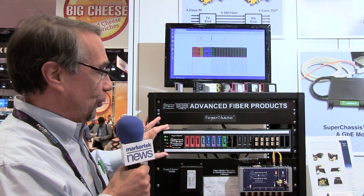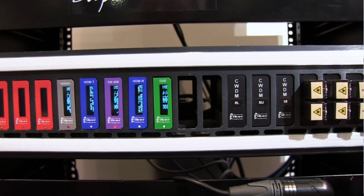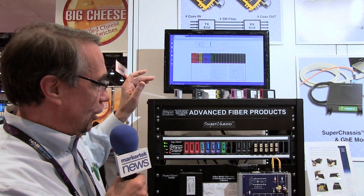The Super Chassis is a modular product with up to 20 slots that can be any combination of various media converters, optical multiplexing solutions, or optical normal through patching based on a customer's need.